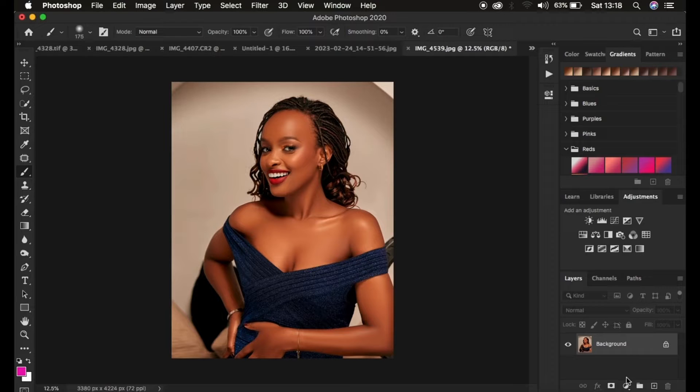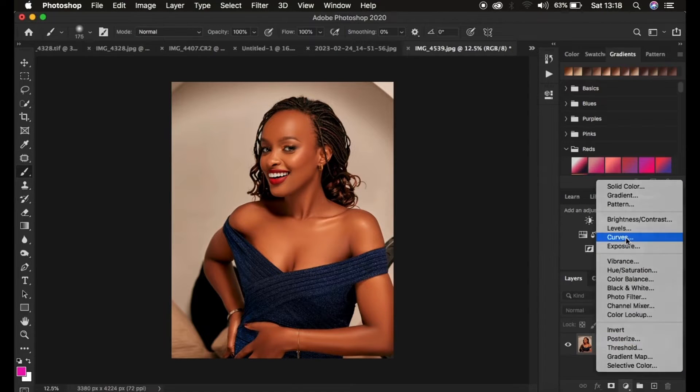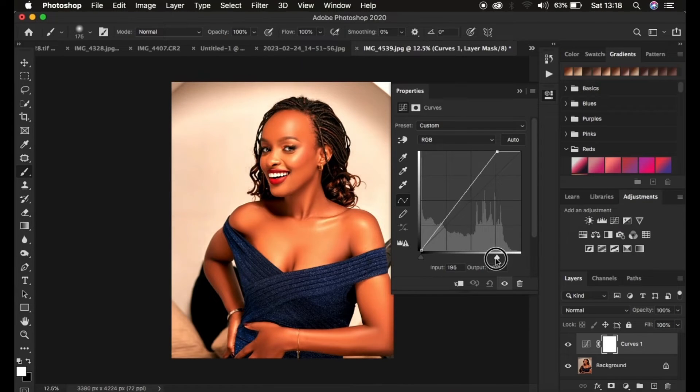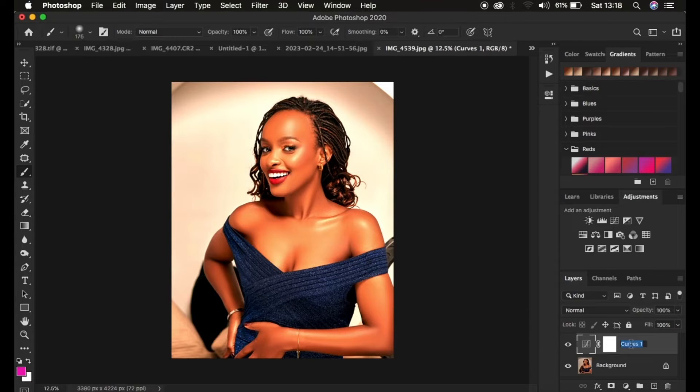Come down here and add a Curves adjustment layer. In the properties panel you'll see two sliders — one for shadows and one for highlights. We just want to enhance the highlights in this image, so click and drag the highlights slider up. Don't worry if the image looks a little overexposed. After doing that, rename this layer 'Highlights.'